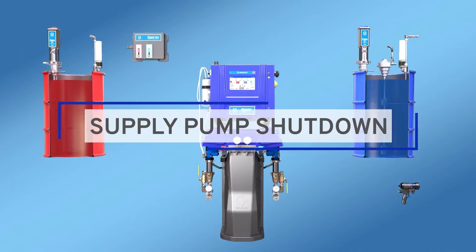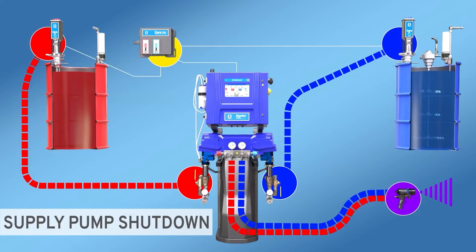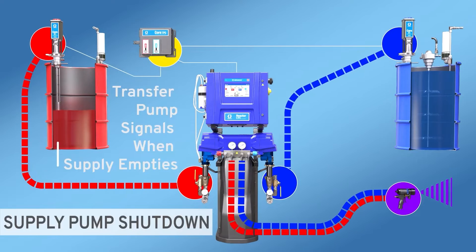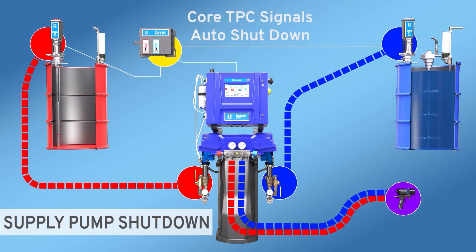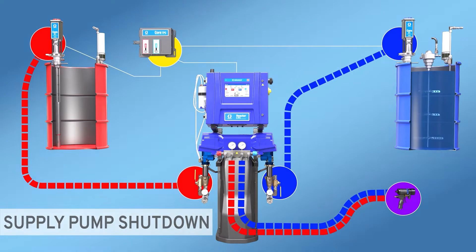Supply Pump Shutdown. It stops the transfer pumps the moment a drum runs empty to keep air from entering the system, which can affect the ratio and mix of material.